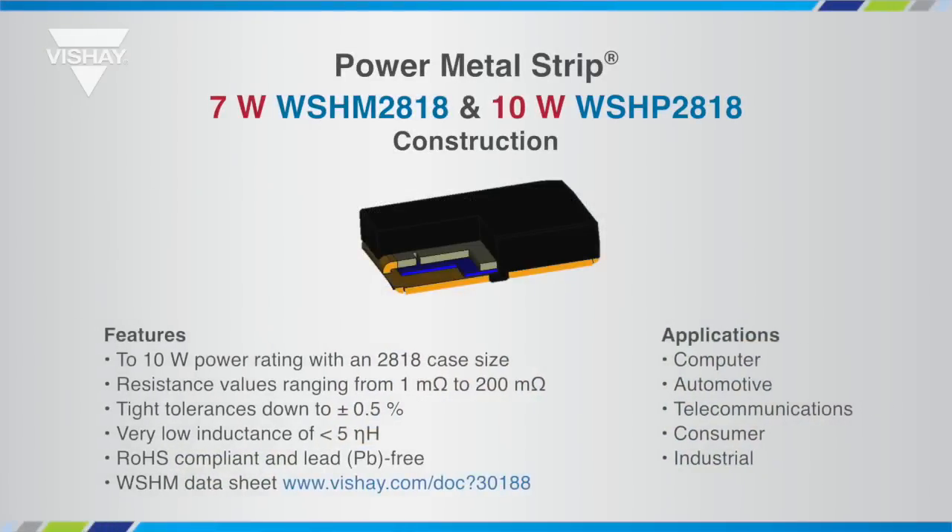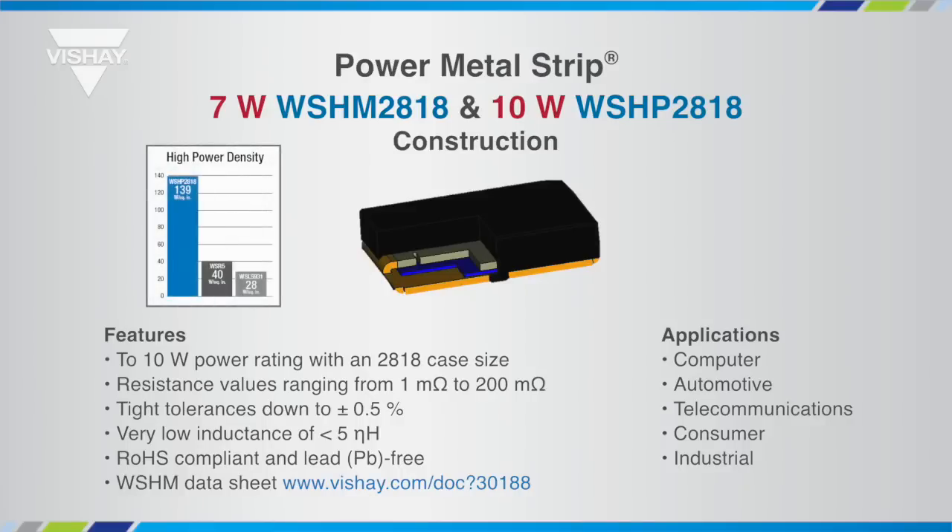The WSHM and WSHP are part of the power metal strip family that offers the robust pulse capability of an all-metal welded construction and a laser trimming process that provides superior design flexibility. This series offers a high power rating of up to 10 watts on a small footprint, providing a high power density that enables smaller and lighter circuit designs.